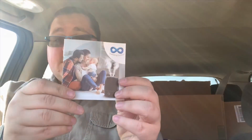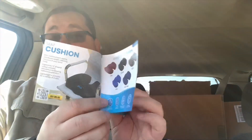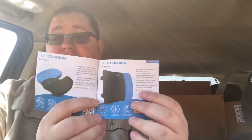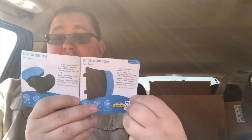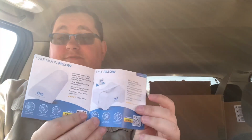It also came with a little booklet that shows different things — different colors and different products that they have and what colors they come in. There's also a back support cushion and other products. I do rate this a five out of five stars because it is nice, it doesn't flatten out, and it does feel fairly comfortable.